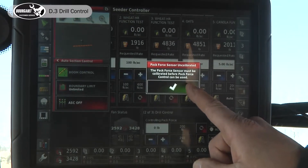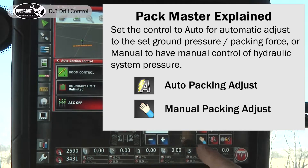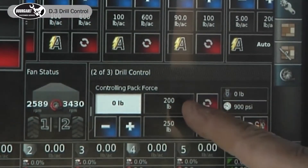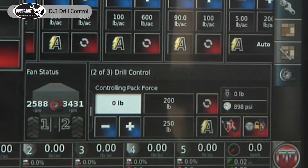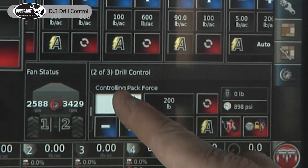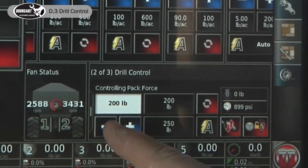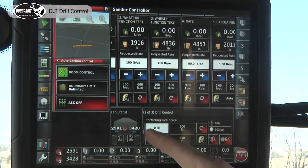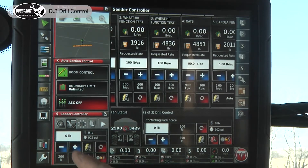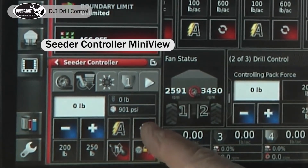If I touch it now we'll get a warning because we have not calibrated our pack master yet, but we'll be calibrating it at a later point. This auto setting allows manual or auto control. We're displaying our packing force requested rate one and rate two — we have it on packing force. Here's where you actually enter your requested rate; I can manually enter it or increase it by 50. This same image can also be displayed from our tanks, showing raise/lower, tracking, the master, and our pack master on/off.